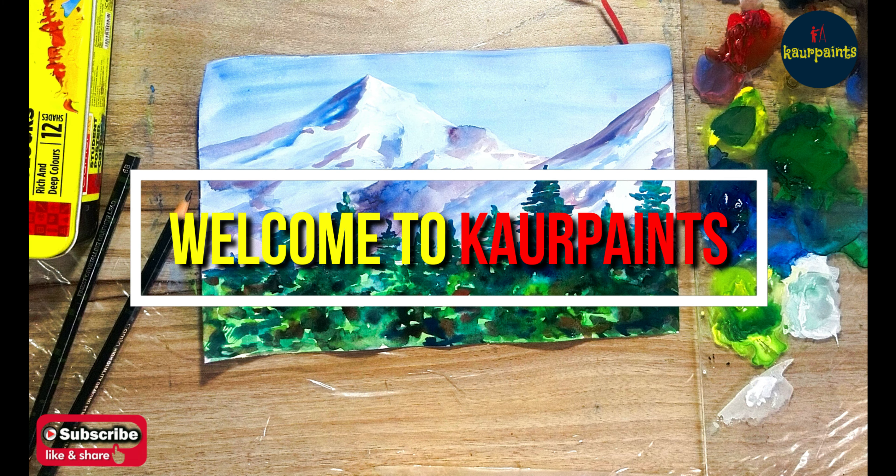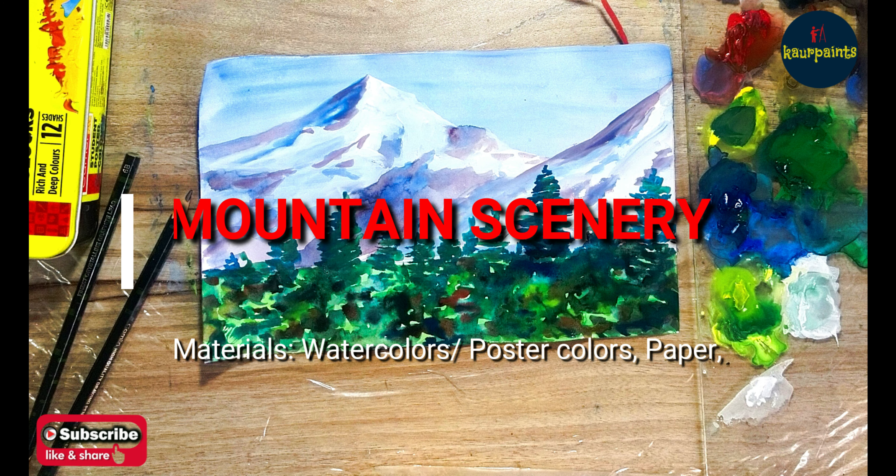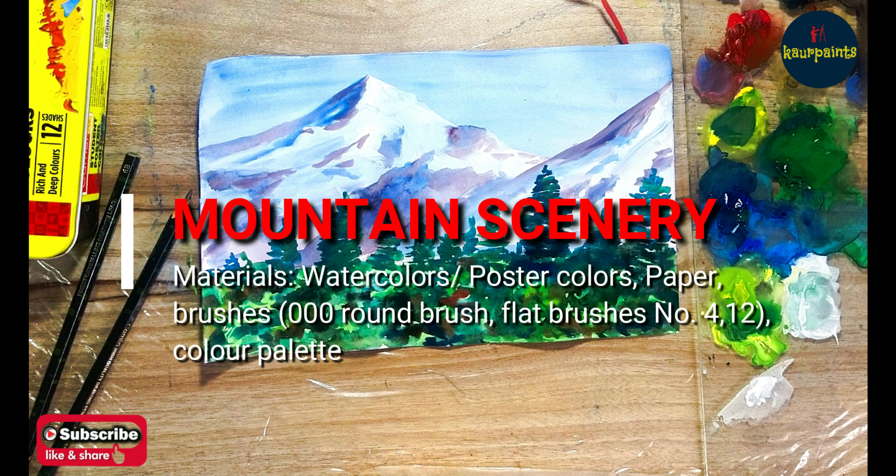Hi, welcome to car paints. Today we are going to paint a mountain scenery using poster colors. You can also use watercolors, so let's get started.